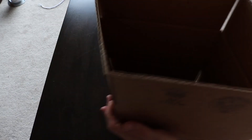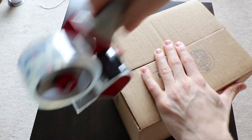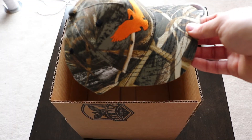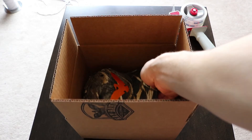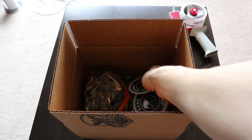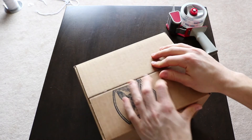I highly recommend you do it if you can afford it. So the next thing you're going to do is actually put their order inside the package, and throw in any extra things you like — we throw in some stickers and any promo goods that you have. Throw them in there as well.